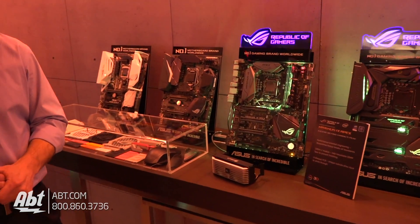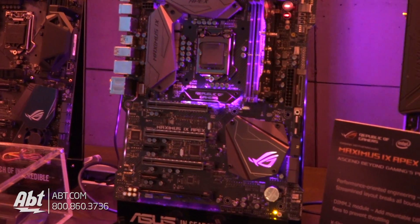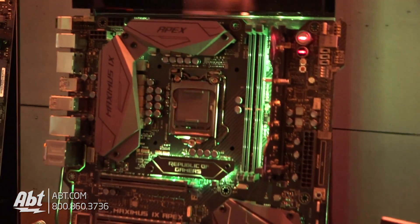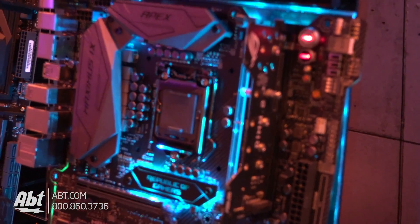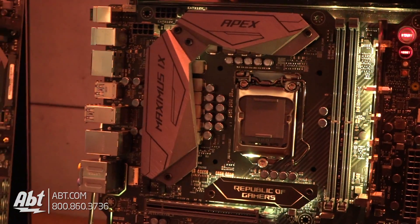So this is our new Maximus 10 Apex motherboard. It's designed really for the most hardcore of overclockers — the guys who are doing not just liquid cooling, but working with liquid nitrogen and sub-zero temperatures, trying to set performance and overclocking records. So we made a couple of changes to this board specifically for that crowd.